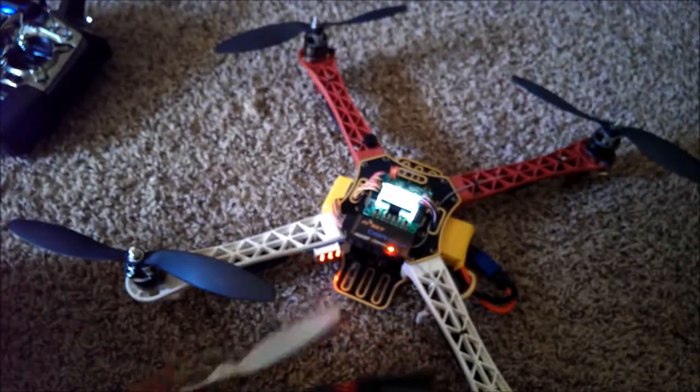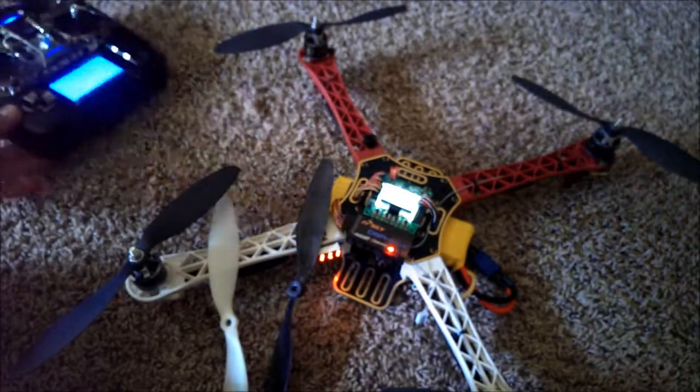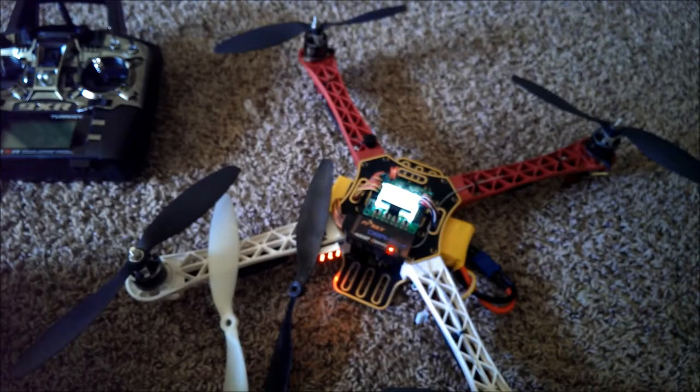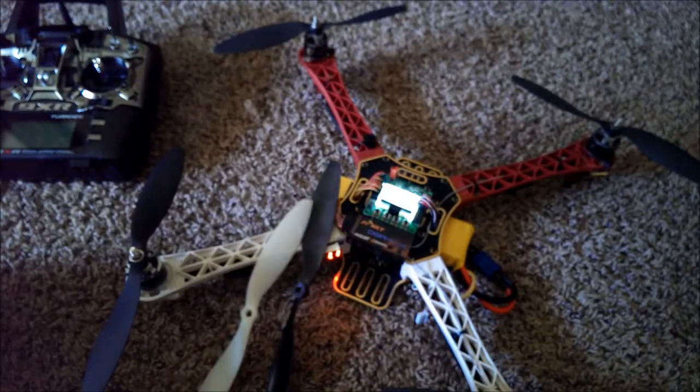So that's my little comparison of all three props. Hopefully this has been helpful and gives you a bit of information to help decide which props you want to get. Alright guys, see you later.